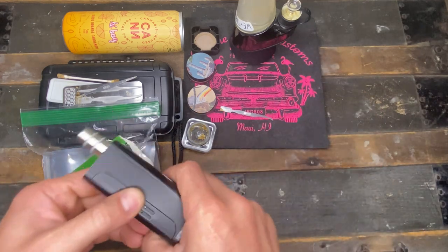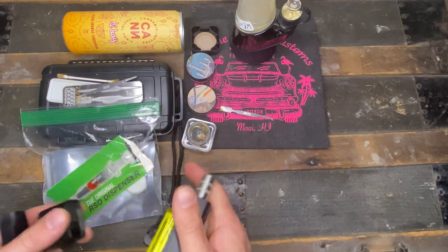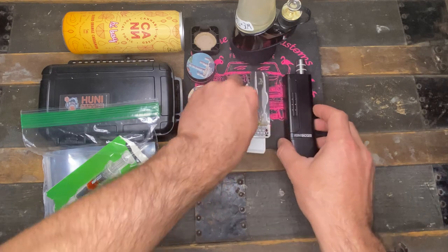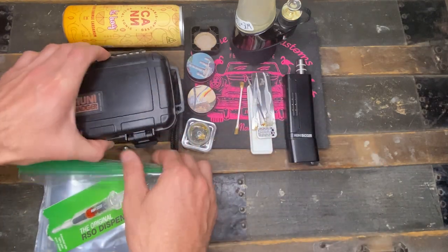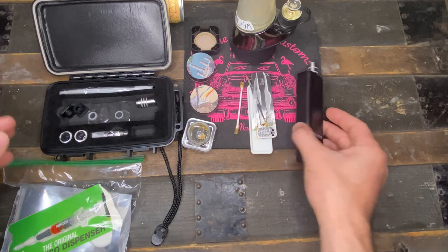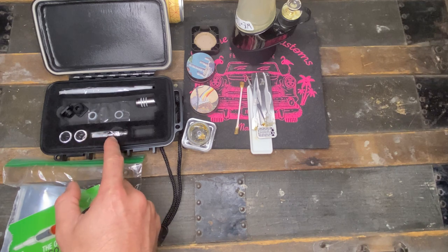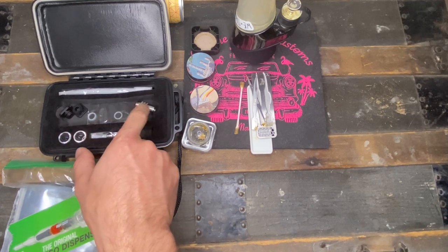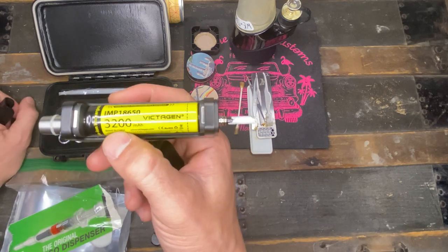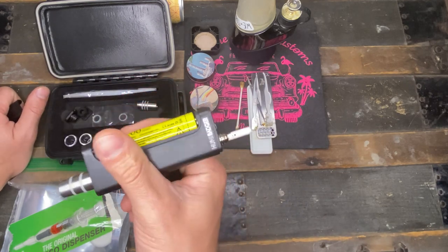Now for the honey badger Nectar Collector. You buy the whole device, and it comes with everything — two vials, an extra tip, a cleaner, and an extra mouthpiece. But the biggest thing you need to know is you need to buy the rechargeable battery that comes with it separately, because the device does not include the battery.